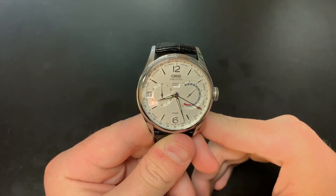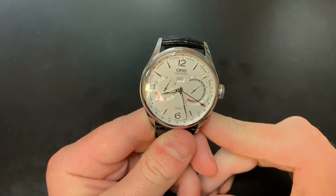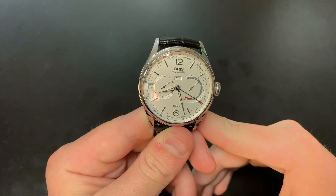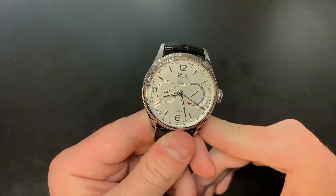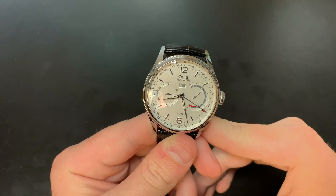Some notable features of this timepiece include a business calendar where it will actually show you the number week of the year. It also has a 10-day power reserve in the movement, which is another very impressive feature, but first I'm going to go over this watch's case.